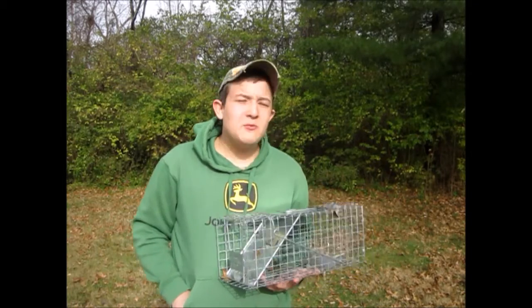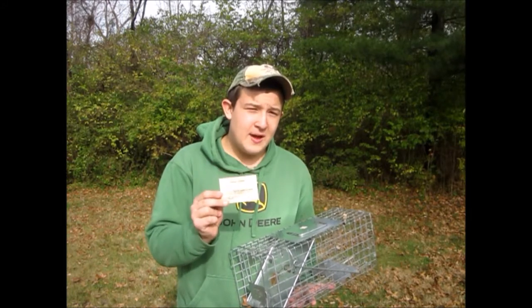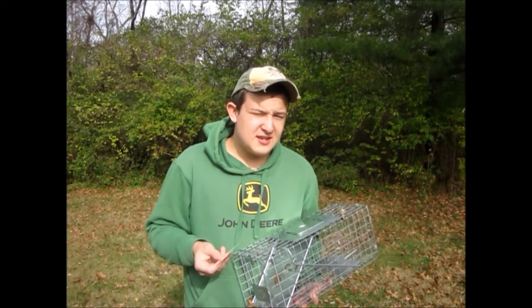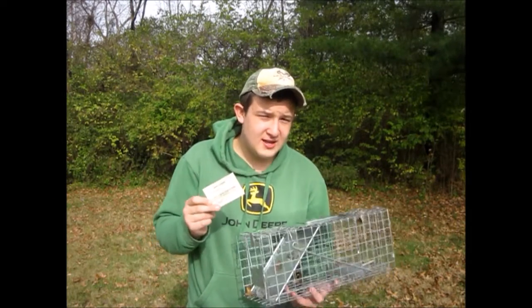Before we begin, Blake would like to talk about getting your Trapper's Education Course. This card enables him to trap because he knows what he's doing. To get it, you can go on your local DNR website and look up the Trapper's Education Course. Some states have it, some states don't. Here in Ohio, you need this card and your license to trap.